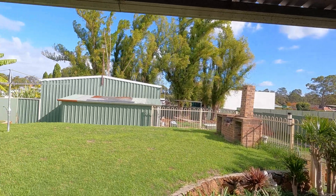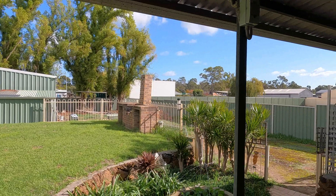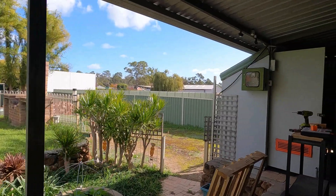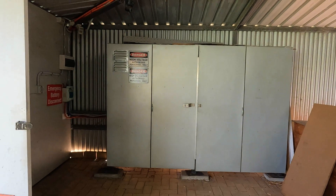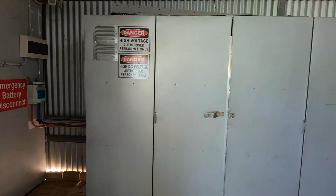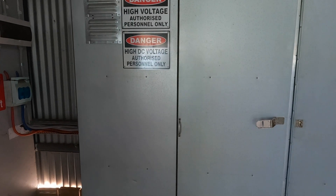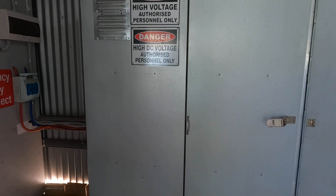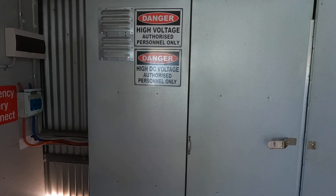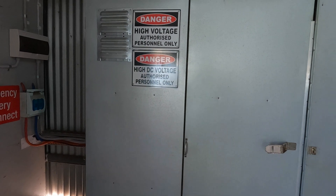Good morning everybody, a few clouds coming in now but it's not a bad looking day. We'll have a look at the installation. Now for those of you that kept pointing out 'you don't have ventilation' - what you have to remember is this is a work in progress.